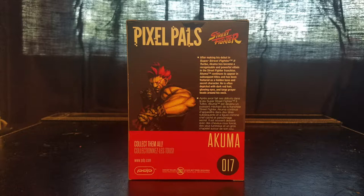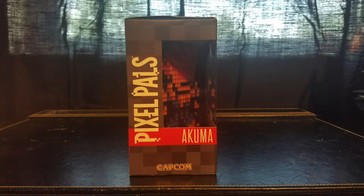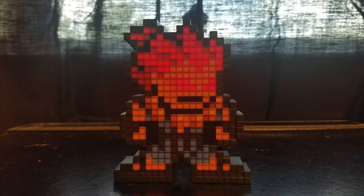That's it for the back of the box. Looking at the last side, you have Akuma at an angle, the Pixel Pals logo, and the Capcom logo. That's pretty much it — time to get this thing unboxed.